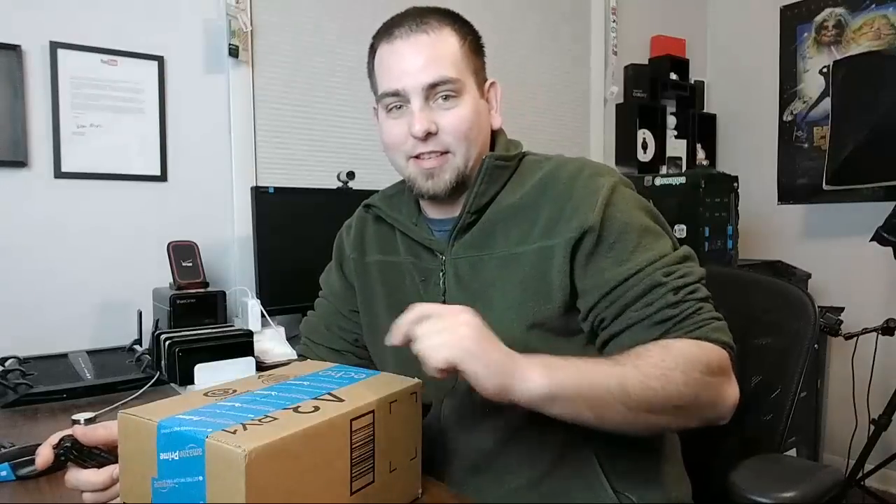How's it going YouTube? It's Root Junkie here and I'm having a lot of fun with this YouTube app for live streaming. This is actually really cool. So I got this Amazon box in the mail today and I'm gonna open it on camera for you guys. I get these a lot actually — my closet's full of these things.